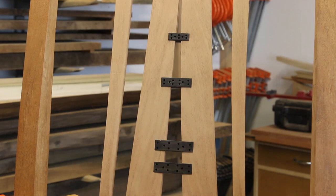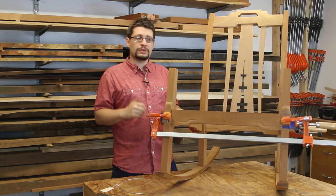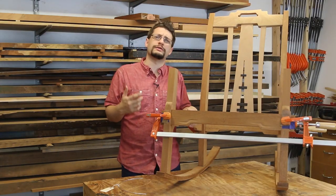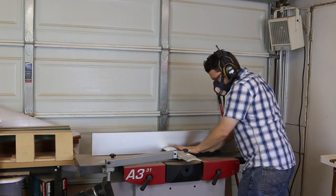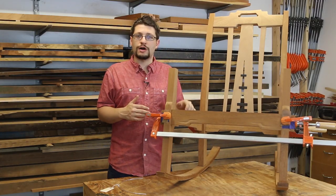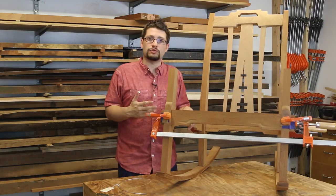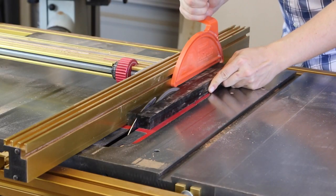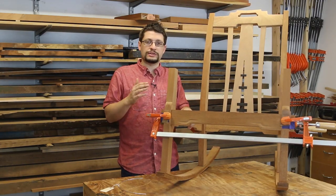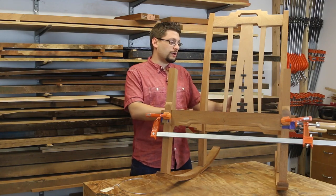What I did with the center back slat is I got the ebony bars in both the front and the back. For that process, I grabbed some ebony from the shop, cleaned the wax off — ebony ships with wax to help prevent it from checking — then surface planed one side and got one edge square to that surface. I used a table saw to square up the rest, ripping a width I wanted, then turning it over and ripping again to get the fourth face, and then created the rest of the bars.